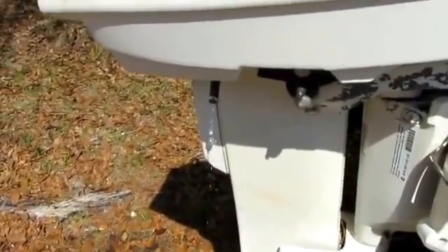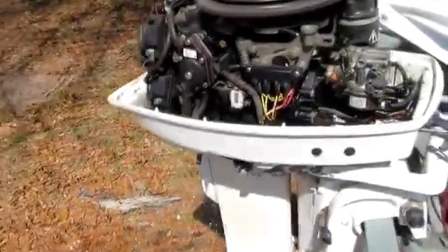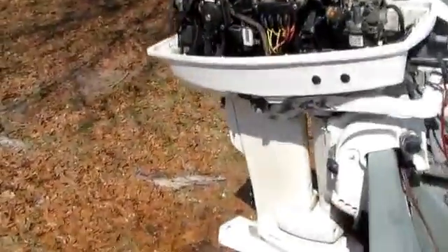The sun's out, it's over 80 degrees — I think it's time to go boating. I hope this video was helpful, thanks for watching.